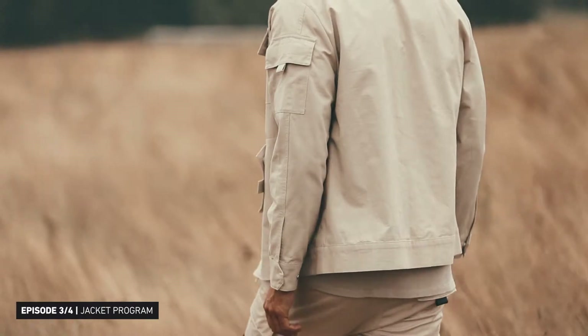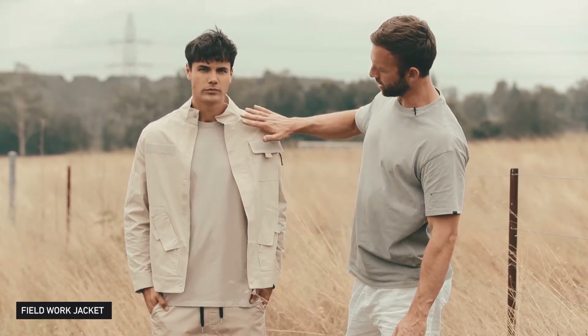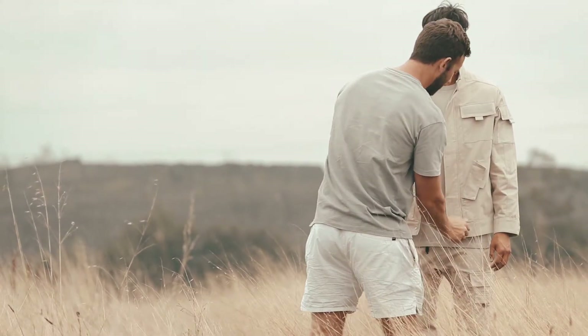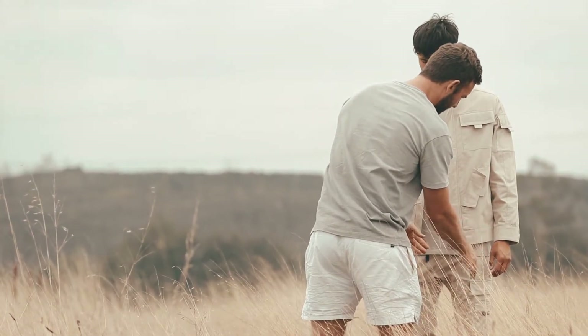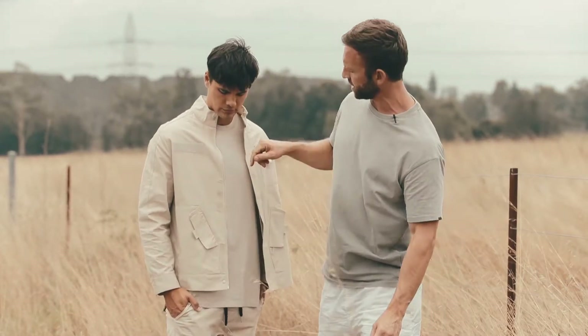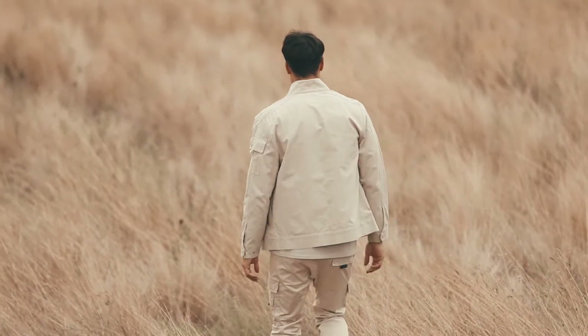We've got a number of new jacket silhouettes in the field collection. This is called the Field Work Jacket. It's made out of the ripstop fabrication with a full-placket closure, zip made out of aluminium, and blister snap buttons which are all branded, with internal branding. It features a number of patch pockets at the chest.